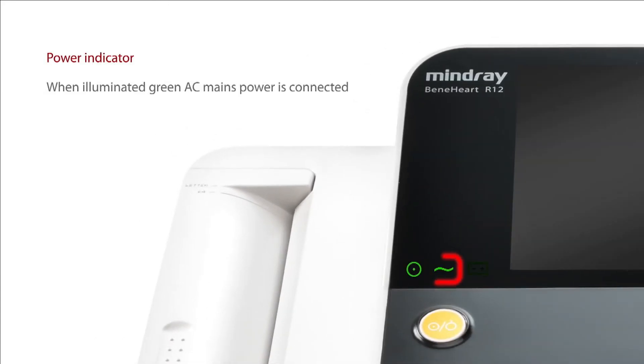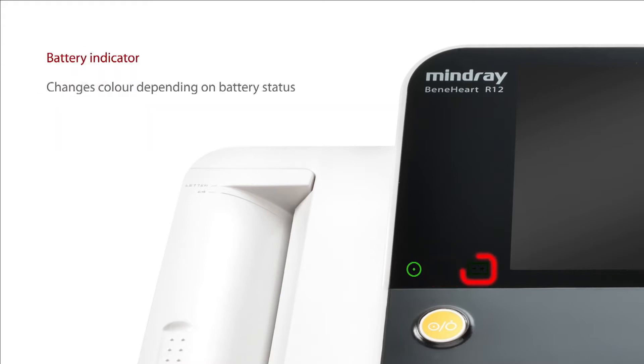This is the power indicator. When illuminated green, AC mains power is connected. This is the battery indicator, which will change color according to battery status.